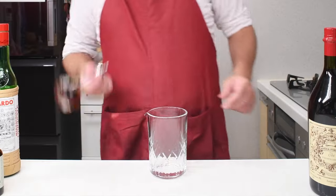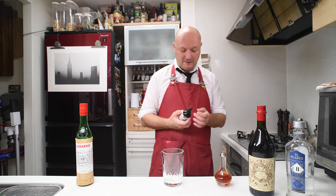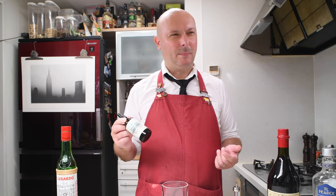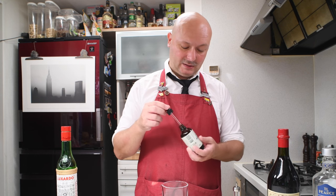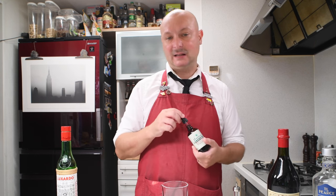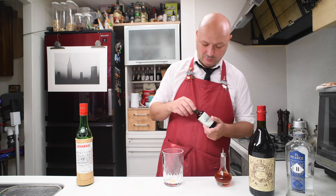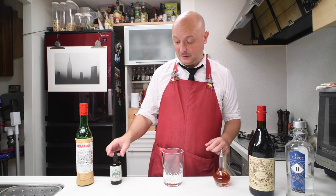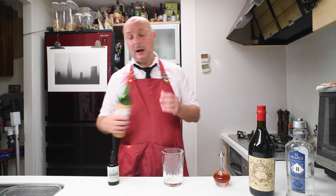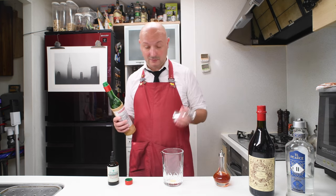This cocktail is a Martinez variation. Let's start with two dashes of orange bitters, then 1.25 milliliters of absinthe — two dashes and 1.25ml should be about the same amount, so I'm gonna put about the same amount of this extreme absinthe, which is an absinthe with no sugar in it. I'm going to match the amount of orange bitters, and because I used the Scrappy's orange bitters and this sugar-free absinthe, I'm gonna tweak the maraschino from the 7.5 milliliters proposed in the recipe to 10.